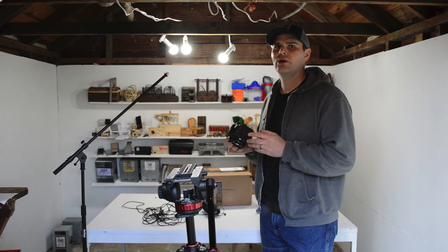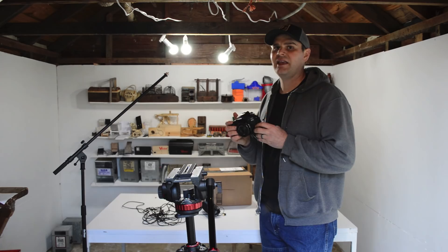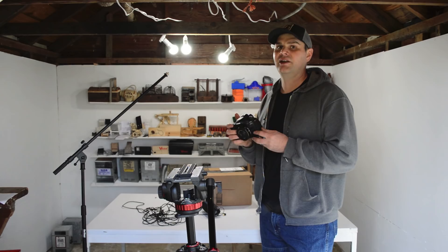I also recently upgraded to a new camera and people are commenting on how clear the video is. This is a Canon 80D — it's been a perfect camera for what I need. It's a DSLR. For the past six years I've been using a Nikon D3200, which is what I'm filming this with. It's worked well but it's nothing compared to the quality of the new Canon. I have a tripod here so I'm going to mount the camera to the tripod, get it all set up, and then start filming.